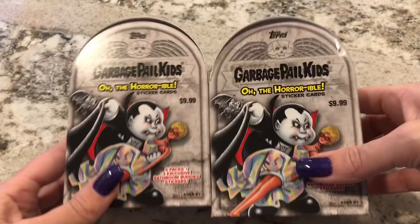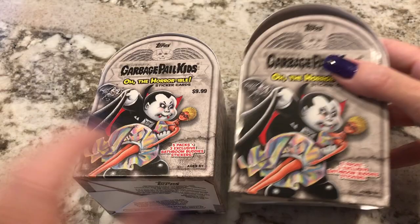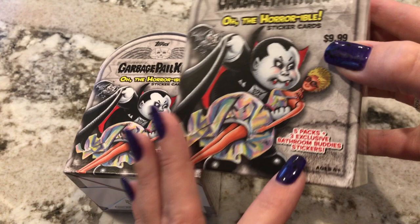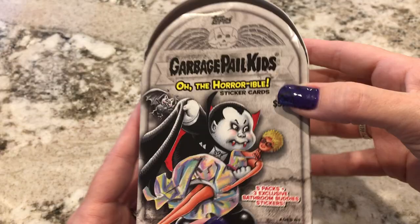Good morning. These are Halloween Garbage Pail Kids cards from this year. I found them at Target. I only knew about them because the guy I follow on Instagram mentioned it, and I've been to three different Targets before I found these. These are the only two boxes they had, and they were in plastic wrap, but I took that off already. They were $9.99 a box, and there are five packs in each box. So let's get that open.